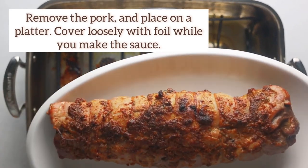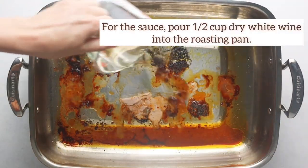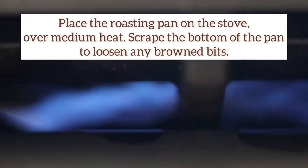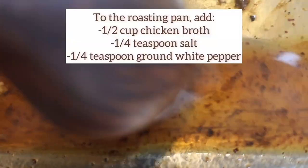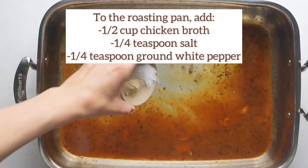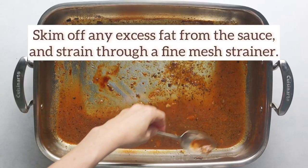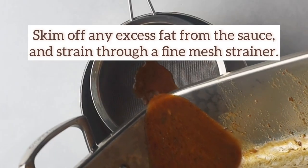Eighth, roast it until a meat thermometer inserted into the thickest part of the tenderloin reads 145 degrees Fahrenheit. It will take about 20 to 30 minutes, depending on the thickness of the loin. Ninth, remove from the oven, cut off the strings, tent with foil, and let it rest for five minutes to distribute its juices.